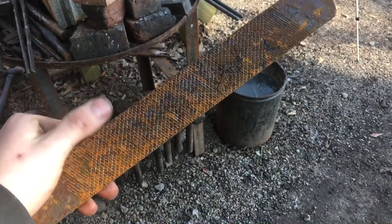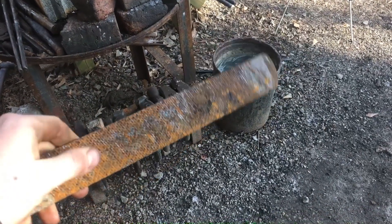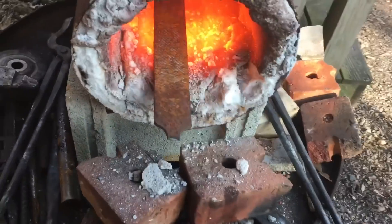You can just take this and grind a knife out of it, and some people do. But a better way, in my opinion, is to throw it in the forge, soften it, and then do your own heat treat. Also, I like to etch the hamon on them for a personal touch, and you can't really do that otherwise. So I'm just going to toss this in the forge.